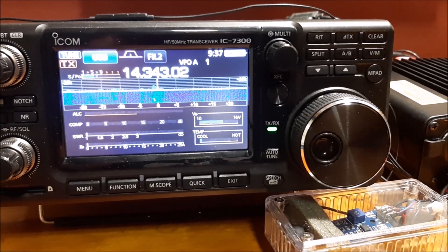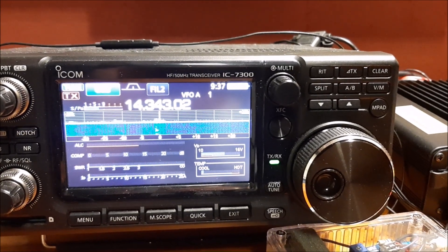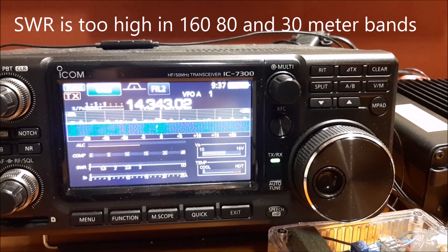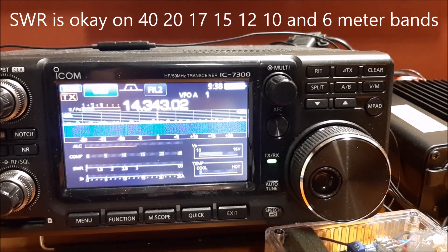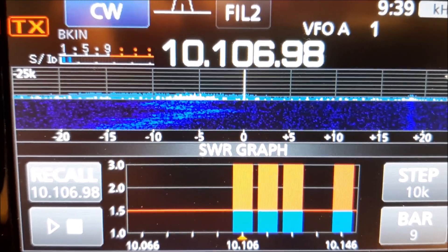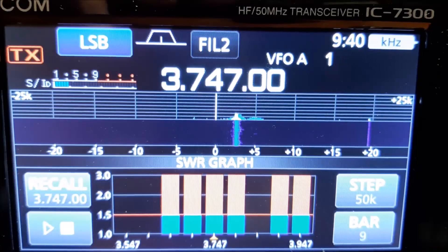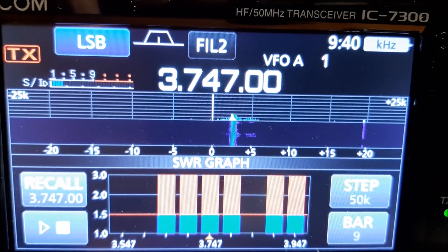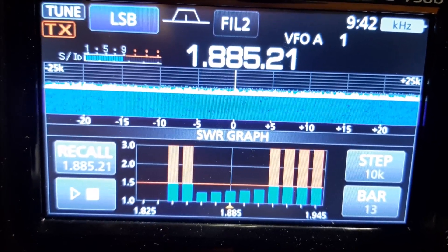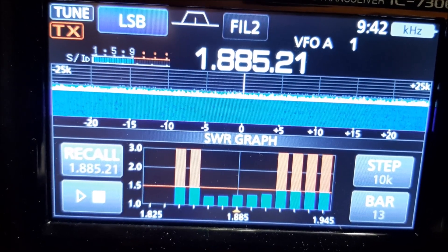My ICOM IC7300 has a built-in tuner that is able to match the antenna on most HF bands. SWR is too high to work on the 160, 80, and 30 meter bands, but it does tune perfectly on the other bands from 40 through 6 meters. This is the SWR graphing function on the IC7300: the 30 meter band SWR is just too high, same with 80 meters. The 160 meter band is only partly usable — just a small section in the middle — so I'd have to be very careful using that band.